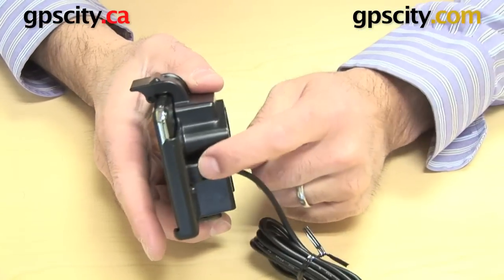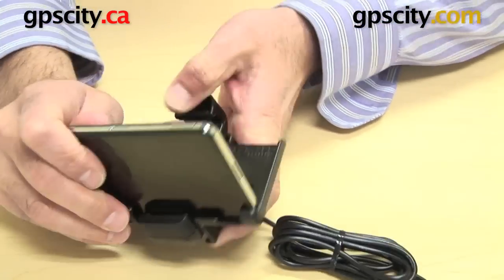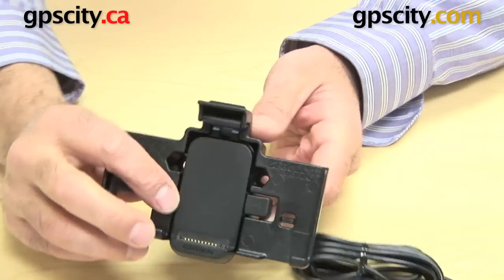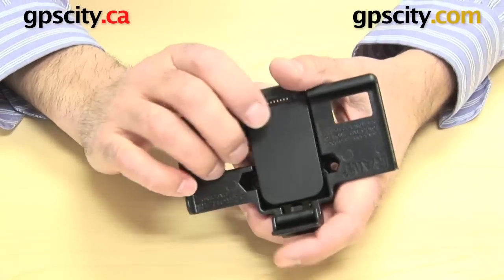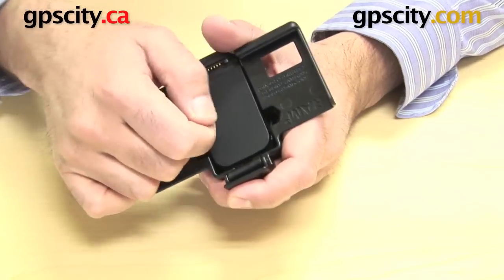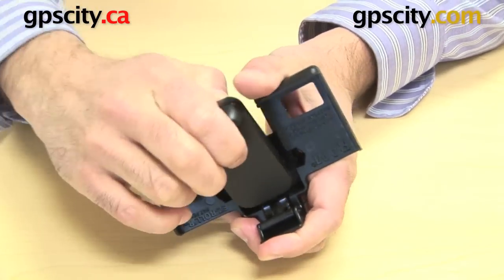Now that it's in there and clipped in, I can actually lift this and remove the GPS without having to worry about removing the USB. To remove the cradle, it's the opposite of what we did before — we push it out and down at the same time. As we push out we push down and it clips straight out.